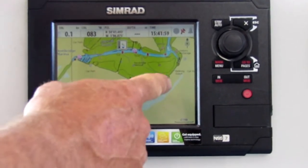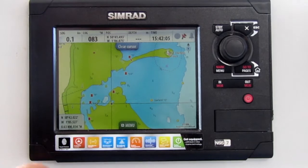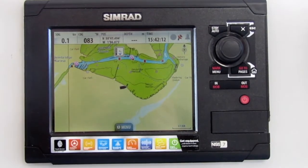You can drag the chart across the screen to visit other places before you go there. If you do this the screen will stay where your finger last touched. To return the unit to being a marine sat nav, push clear cursor at the top of the screen.